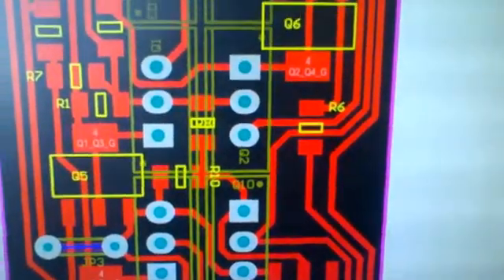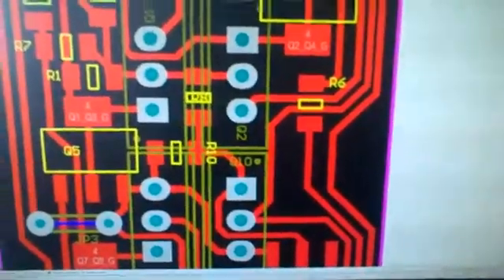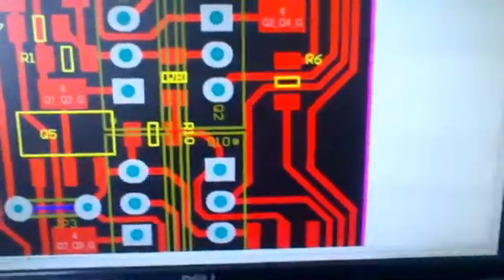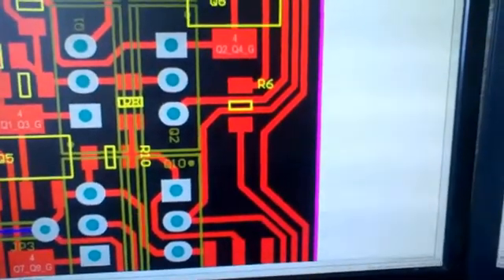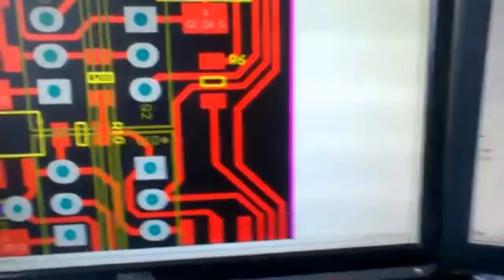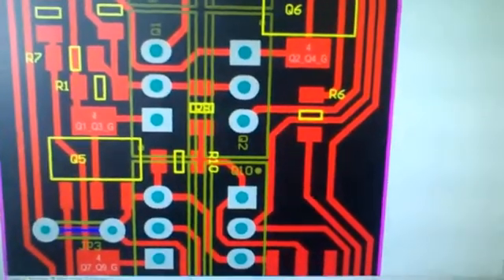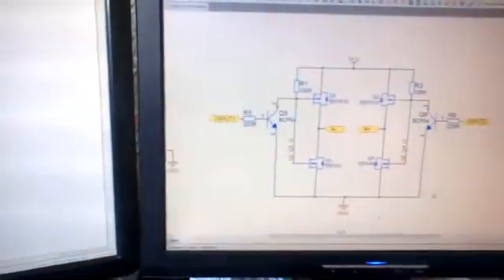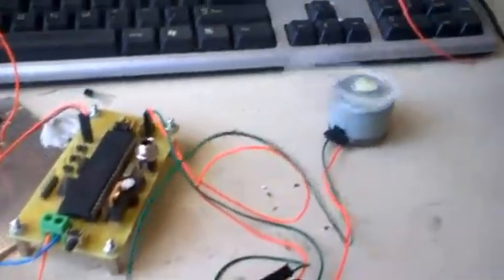Hello YouTubers, this is a small demonstration of what I've been working on — hooking up a small DC motor controlled by an H-bridge configuration using two P-channel MOSFETs and two N-channel MOSFETs. This is how the setup is working.